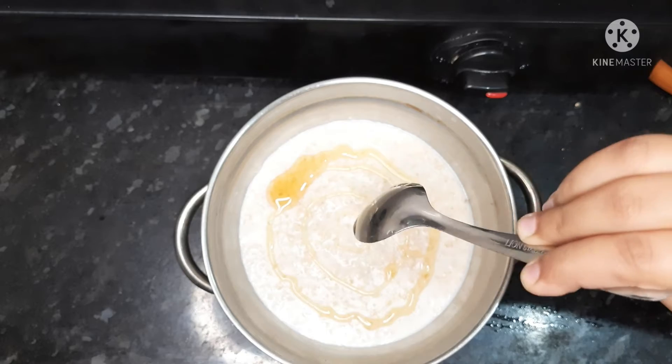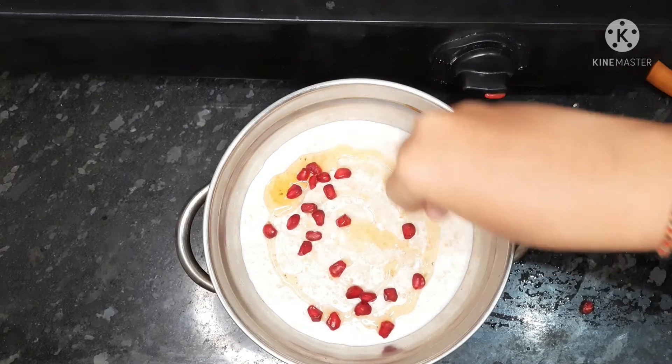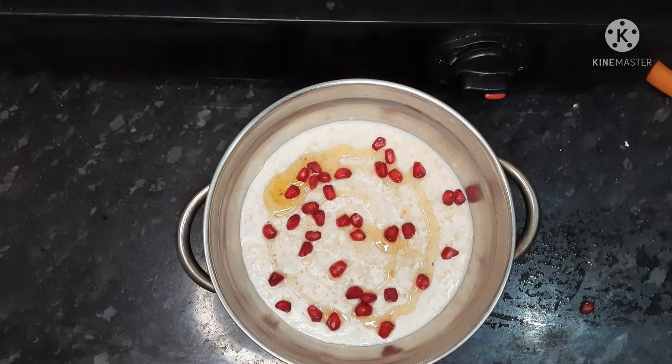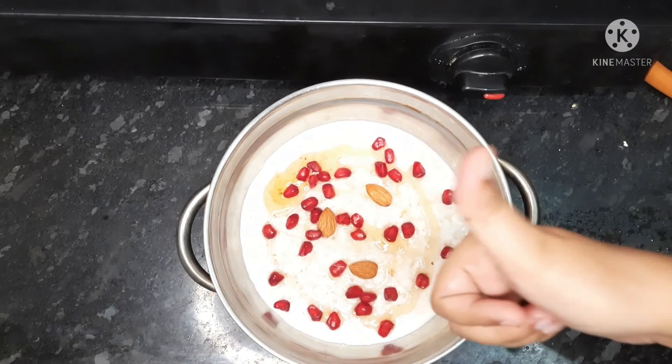Add the honey and dry fruits, add the protein, add the honey and wrap, add the garnish. We are going to make a garnish and make a weight-loss recipe.